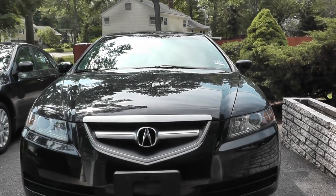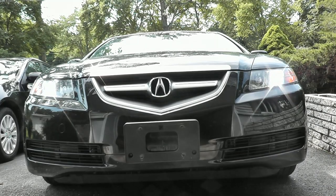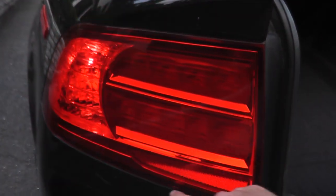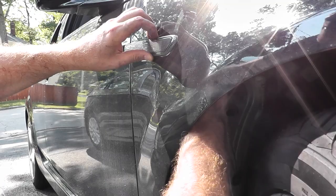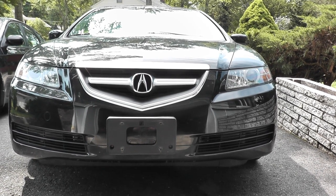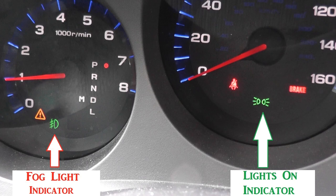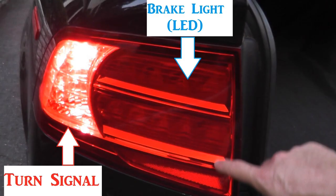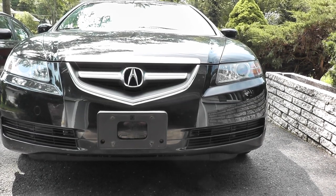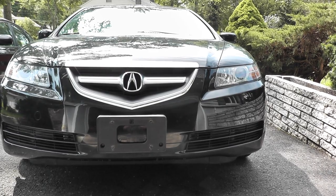Today we'll be looking at how to replace every exterior light on the Acura TL — the fog lights, the HIDs, the turn signals, the backup lights, the brake lights, everything will be covered here. This comes from a viewer named Pascal who asked where is the fog light, where are the HIDs. It's a little confusing on these cars, but there are very simple ways to track it down. I'll include all the part numbers as well as links directly to Amazon if you need to purchase any of these bulbs.